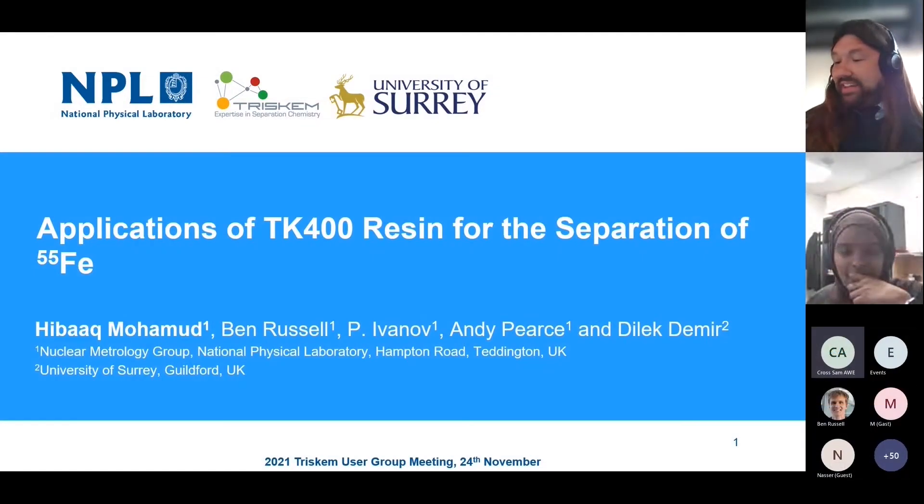There's going to be back-to-back presentations from the NPL. Hibak is going to start talking about TK400 and iron separation, which is indeed a very, very interesting presentation, so the floor is yours.